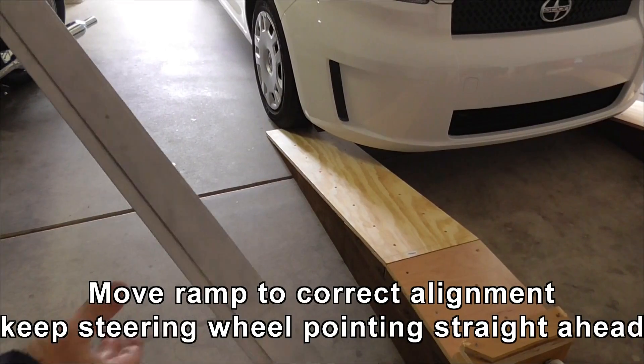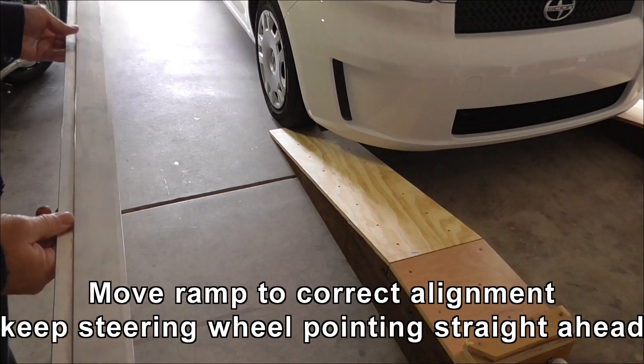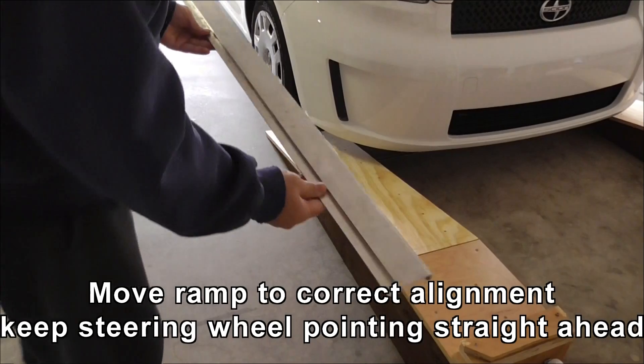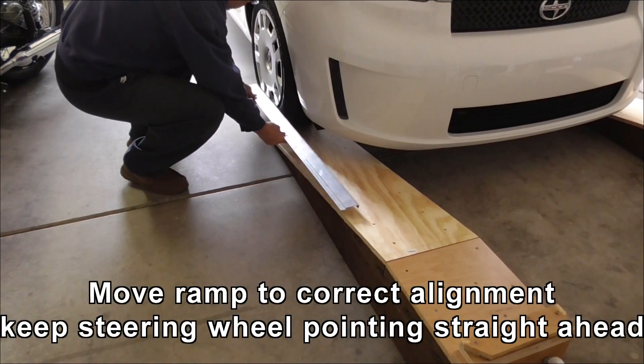One of the things you always want to check for when using ramps is you've got to have your wheels straight. You want to make sure — I'm using the straight edge here — that your wheels are going to track properly up the ramp.